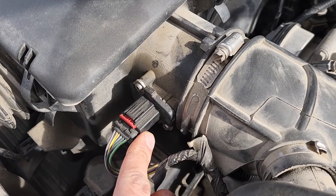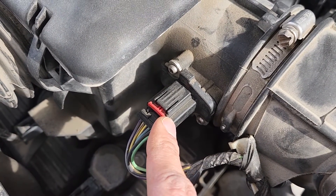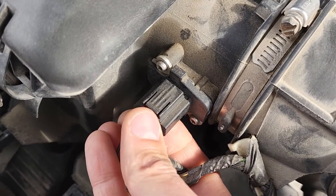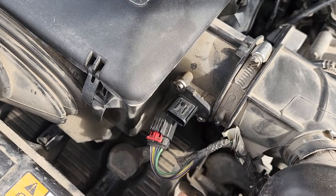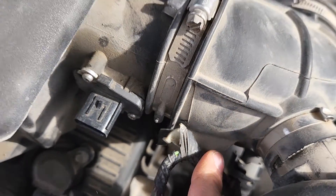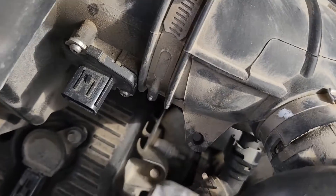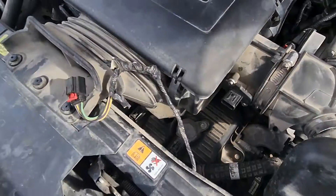First we want to disconnect the electrical connector — this is the MAF sensor. There is a safety pin right here, this red piece. Use a flat screwdriver and just pry it out. Once you've done that, you can press onto this black tab right here and disconnect it. Once disconnected, you will also want to remove this small tab from this wire, because you have to remove this complete assembly. Just pull this out — it was inside this hole right here. Now you can place this wire somewhere on the side so it's not in the way.